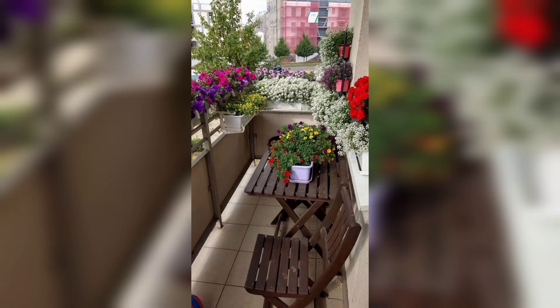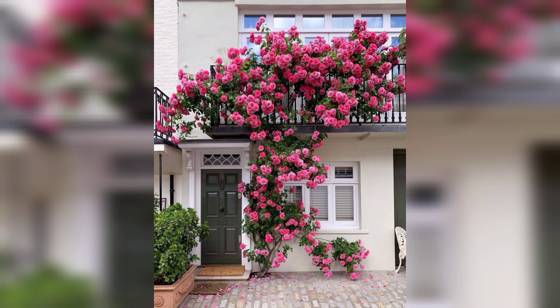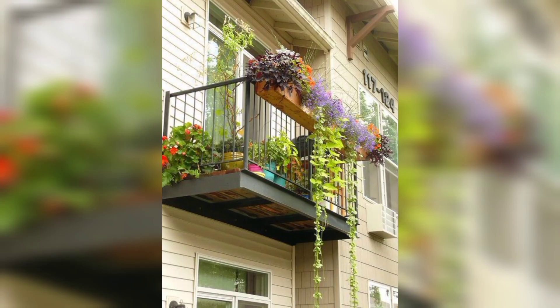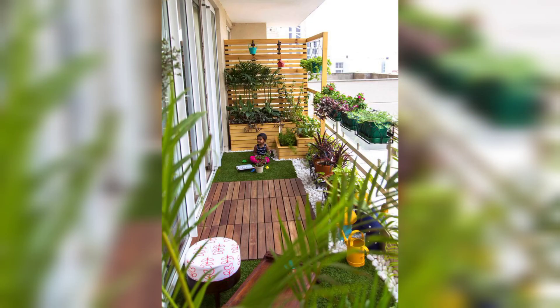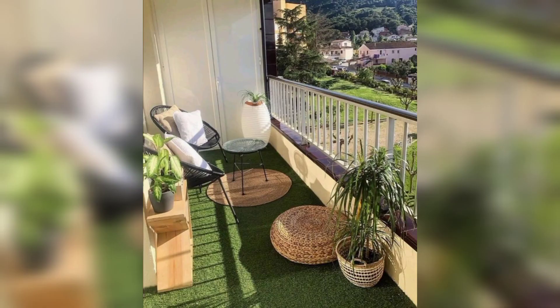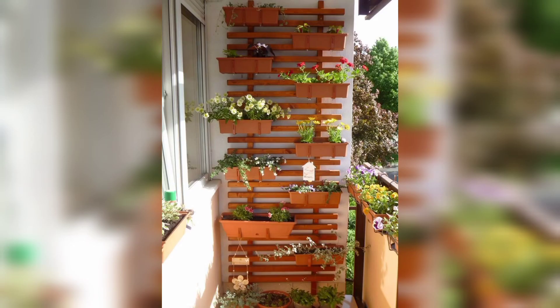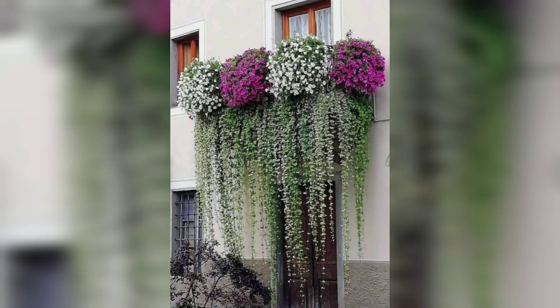Share the video with your friends and family who want outdoor balcony flowers designs ideas. These ideas are so stunning and unique. Watch the video start to end, and I really hope that they all love these designs.